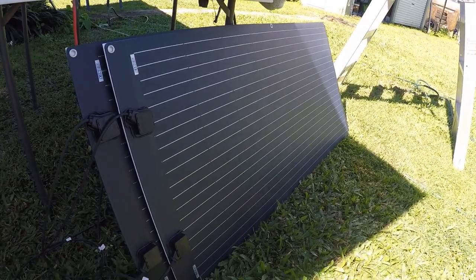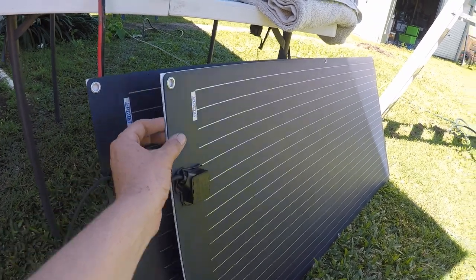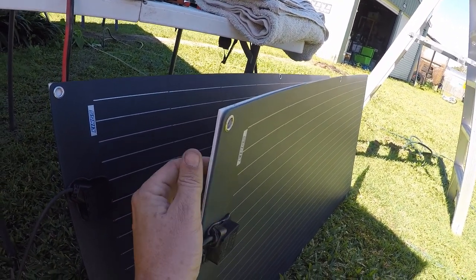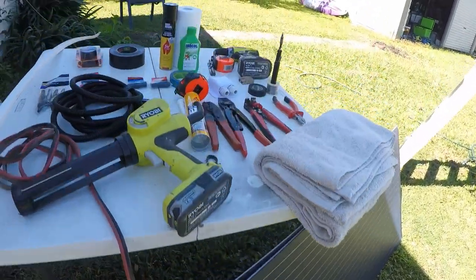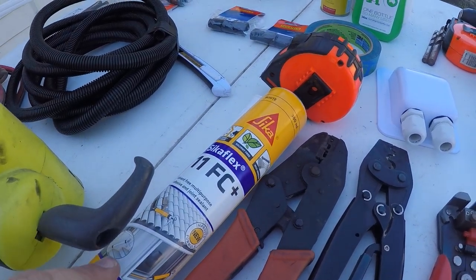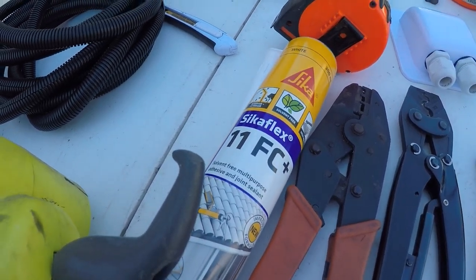First up, two 160-watt Kings semi-flexible panels have been mounted to 5mm corflute just to give a bit of an air gap. That's all been glued on last night. For the adhesive, use an adhesive not a sealant - this is also a sealant but it's more of an adhesive. Sikaflex 11 FC - get it from Bunnings.